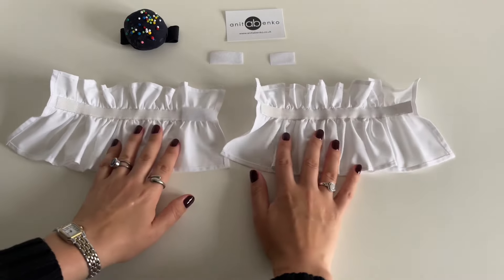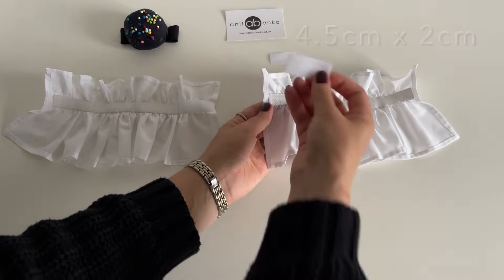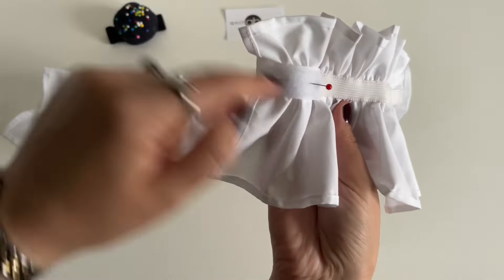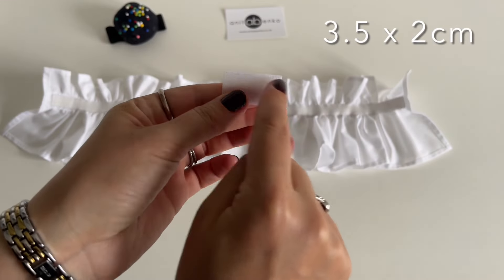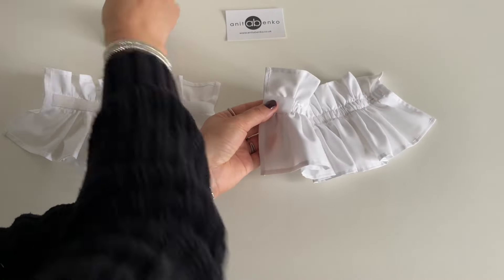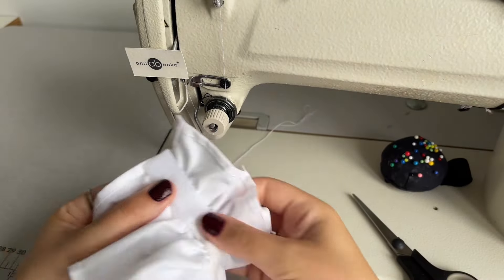Next I will sew velcro on this cuff. The soft velcro is 4.5 centimeters by 2 centimeters. I'm placing this soft velcro on the wrong side and pinning it on the edge — I will sew all around there. Next I'm taking the sharp velcro side which is 3.5 centimeters by 2 centimeters, placing it on the right side on the other edge, pinning it, and I will sew all around there.